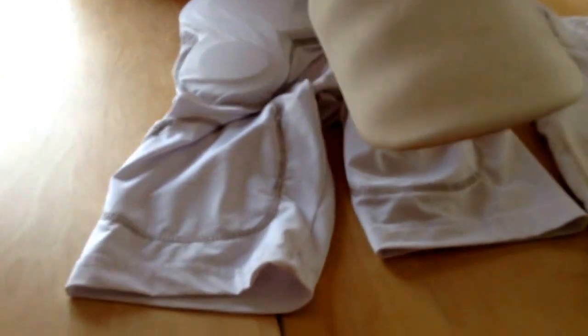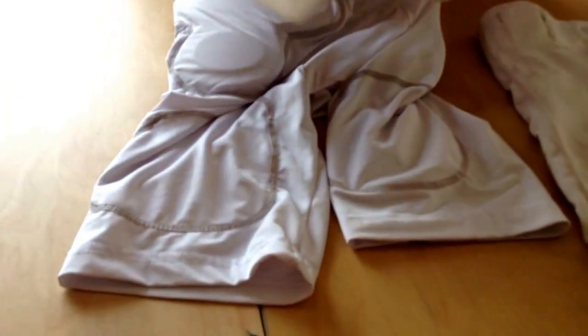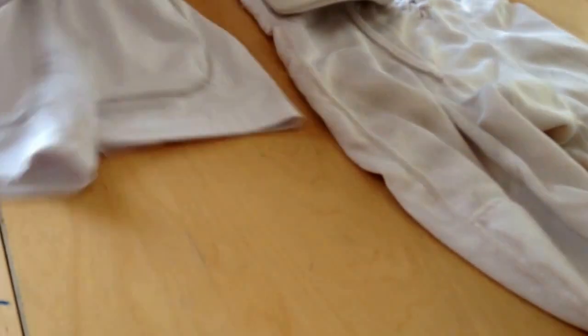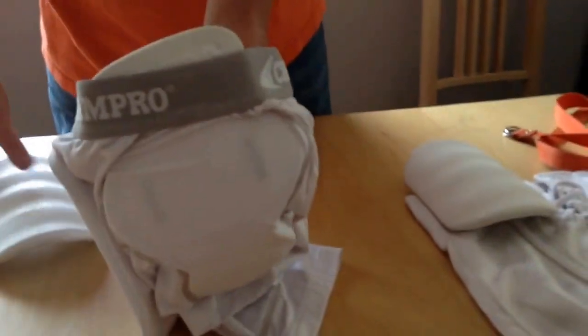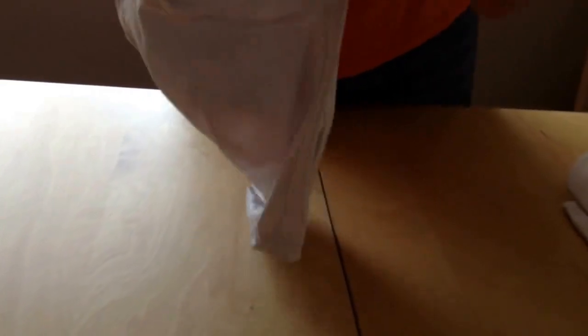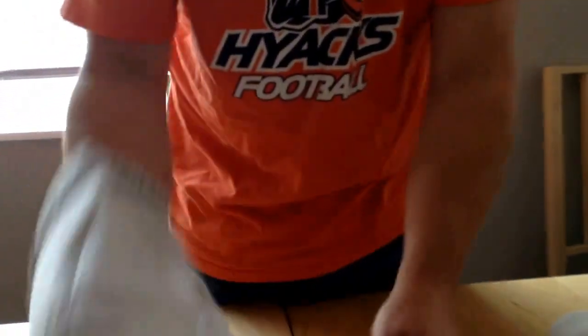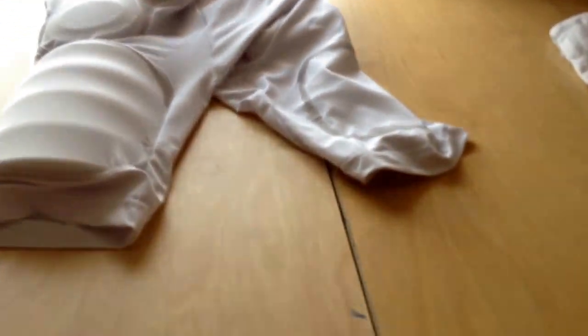Now we get to where we have an option. You can take the thigh pads and put them into the girdle where there's a slot, or you can put them into the bottom of the pant leg where there's also a slot. I prefer to put them in the girdle. If you're going to put them in the girdle, just reach down — there's a slot. You want the curved side facing out, then push it in. It does take some work; it's nice and tight and that's what holds it in place. You can't leave it sticking out — make sure it's fully in there. Do the same on the other side.